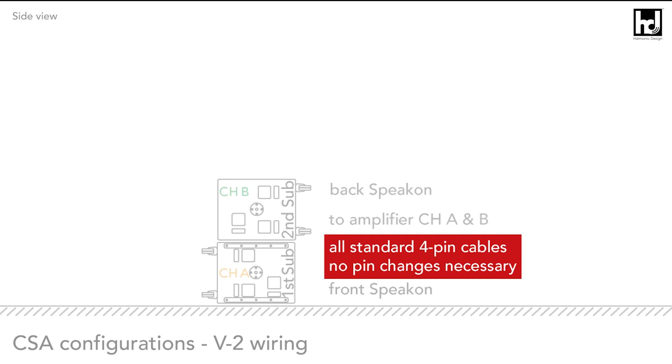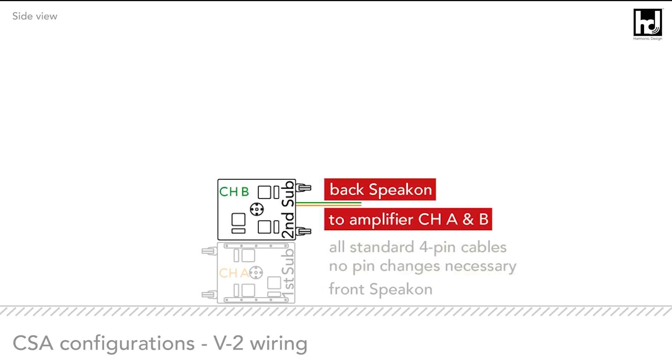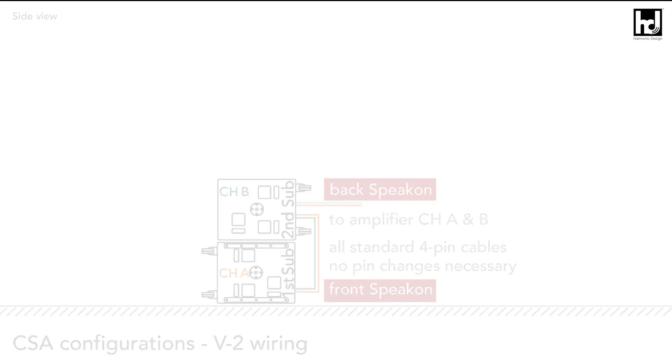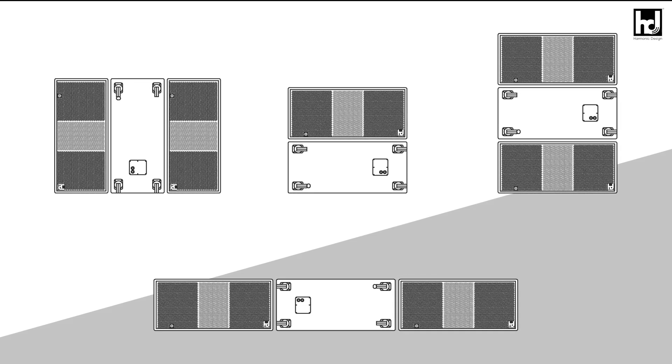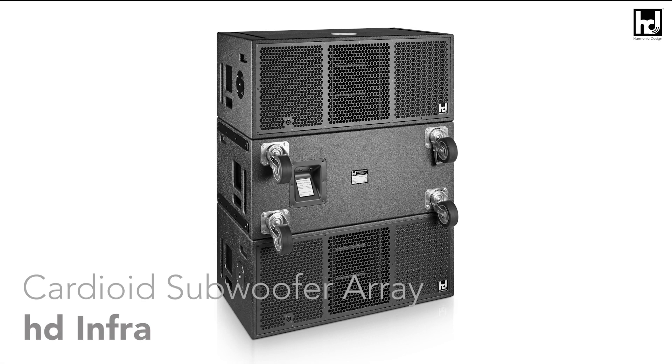For wiring, use only standard four-pin cables: from amplifier to front-radiating subwoofers (speaking on the back), then link from front-radiating subwoofers to the backwards-radiating subwoofers (speaking on the front). As you can see, many configurations are possible with different structures, radiation patterns, and crossovers to perfectly fit your application.